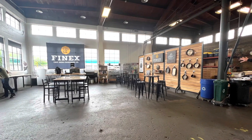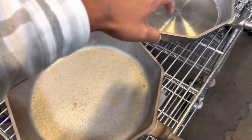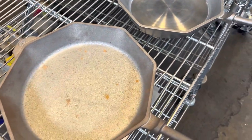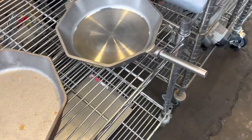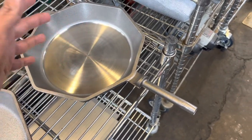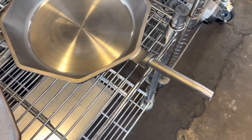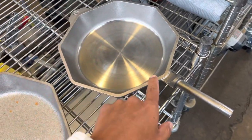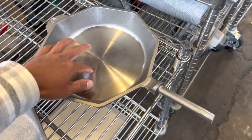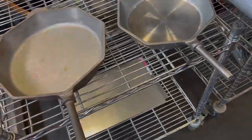I was very excited to show you guys the finish on this. When Finex first started it was a little different — they've just gotten better at polishing over time. I was thinking about an older number eight I saw on eBay where the lip was a little different and the finish looked smoother, but apparently they're even smoother now.